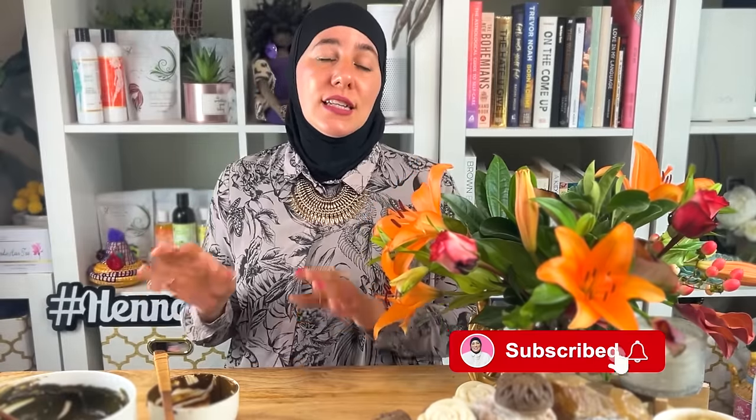Thank you for tuning in. Don't forget to hit the subscribe button and the bell so you can get notifications — I have new videos every Sunday, Tuesday, and Thursday. In the coming weeks I'll be sharing behind-the-scenes about our new location and I'm going to need your support to help open the space, so please stay tuned. I really want you to be part of this grand opening. Hit subscribe and the bell so you don't miss a thing — let me know your questions below, I got you!